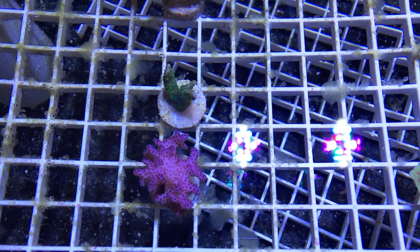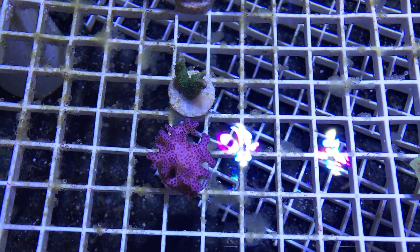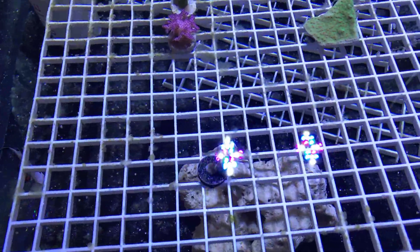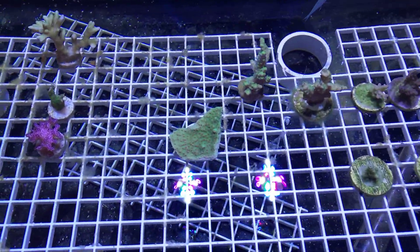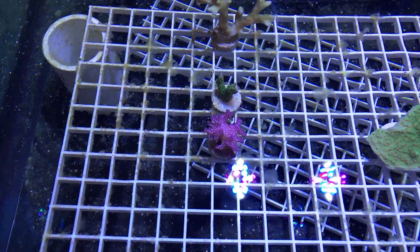The pore here has not been opening up as much as it normally did when I first got it. So I'm not going to be moving anything that's questionable — I may end up losing these corals.